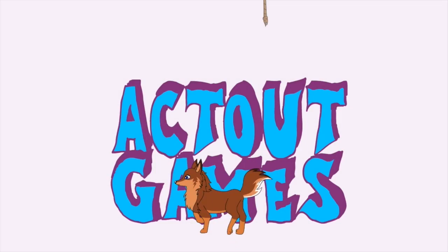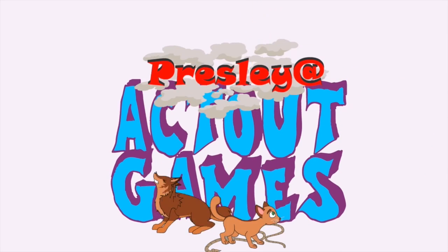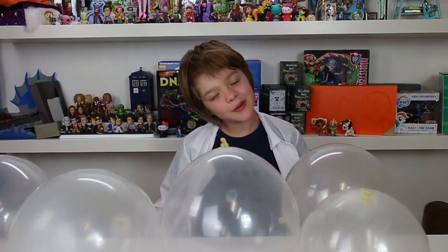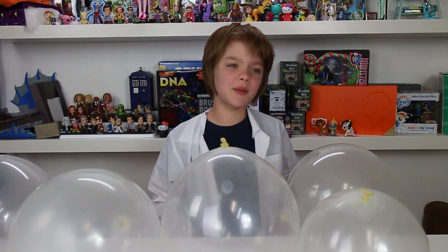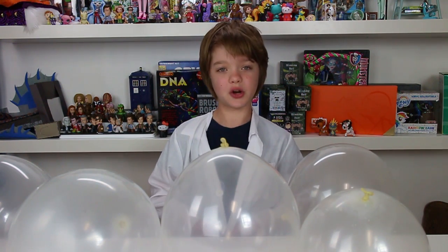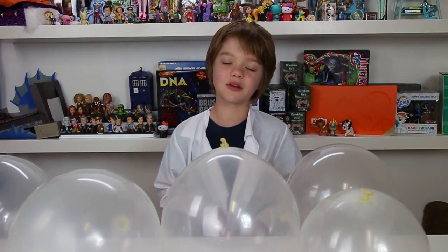Hey everyone, it's Presley at actoutgames.com here and today is Science Sunday and we are going to be doing balloon science with Professor P. So at first we were going to do one balloon experiment but then we realized that there are a lot of balloon experiments, and we've done a lot of them that are really cool, so we decided we're going to show you some of our favorites. Let's get started.